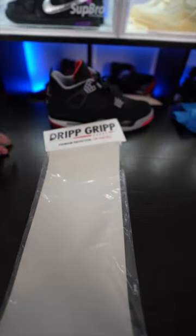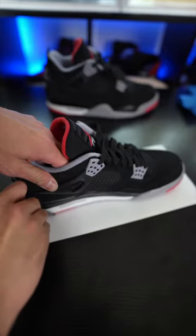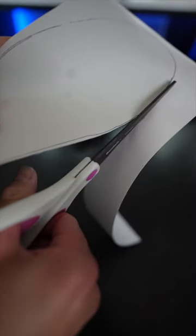If you want to protect your sneakers, get on that Drip Grip — the best sole protector on the market today. What you have to do is outline it and cut it out, leaving a little bit of space.